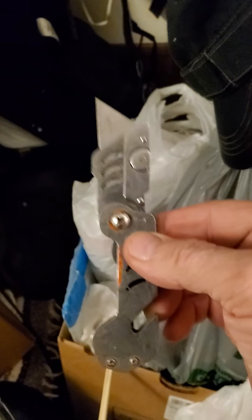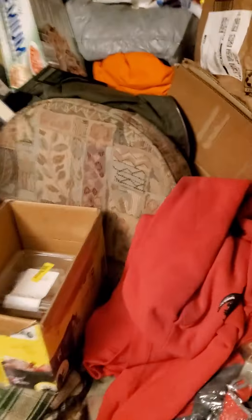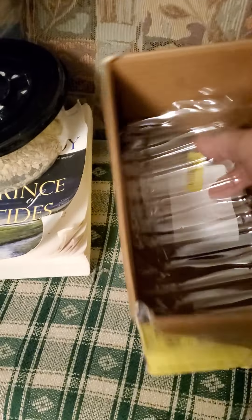You take one of these box cutters right here and you cut the top out of these gallon jugs. You end up with a thing like this left over. You can do it like that, and you can put this in the bottom of a box, strengthen up the box.